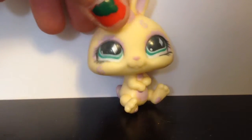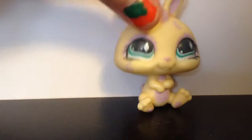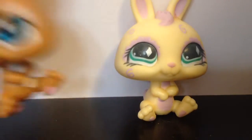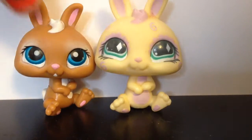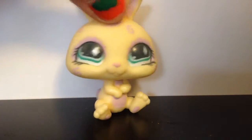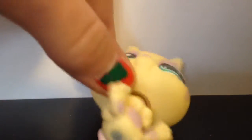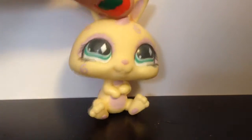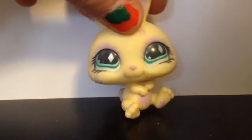The next one is another adorable dwarf bunny. I'm not sure, because if you can tell, it has a bigger head than the other ones. But I'm still going to keep her because she's still really cute and I'm still going to use her in my videos. She's got a blue magnet. They're so tiny. She's got purple designs, blue eyes, lots of eyelashes, and a purple tail.